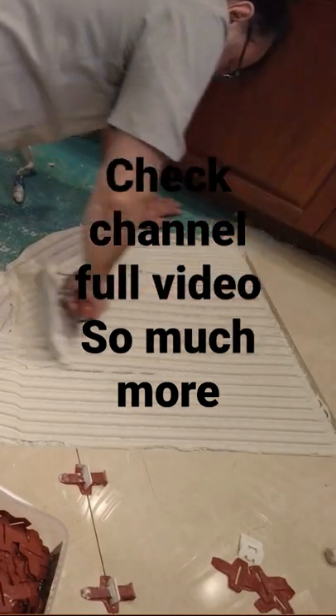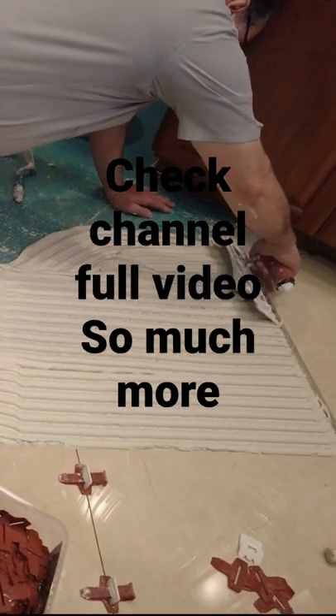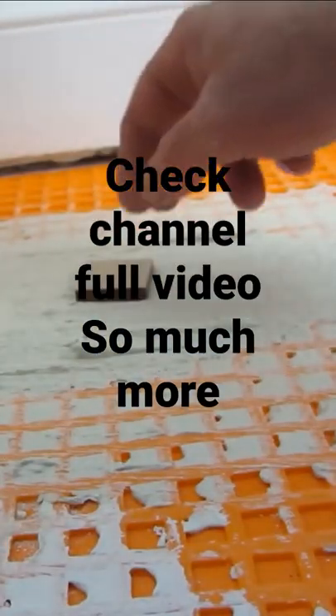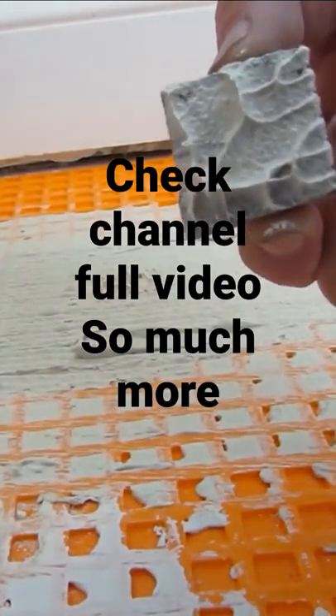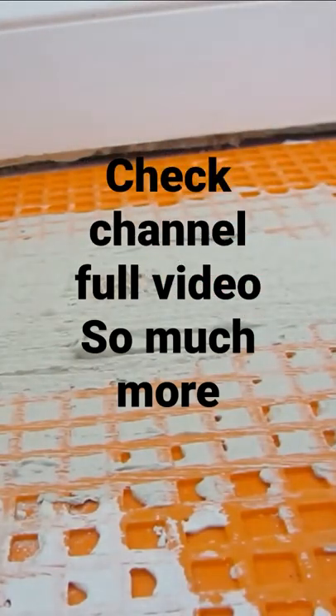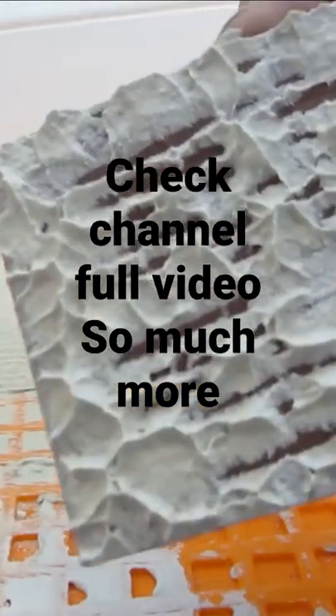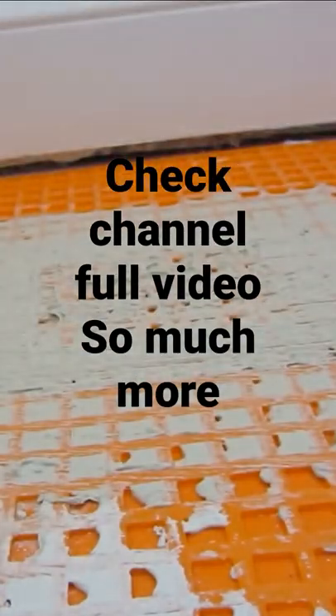Desirable coverage is 100%. You don't want any air pockets or voids on the back of the tile. The Venus trowel here — this is a small tile that I set into this. When I pick it up, there's very good coverage on the back, 100%. If I do the same with the larger tile, I find there's a lot of gaps. I would have to move up to a larger trowel.